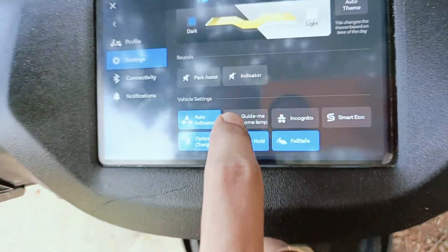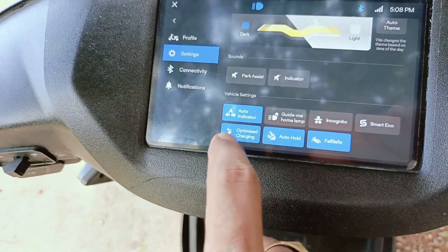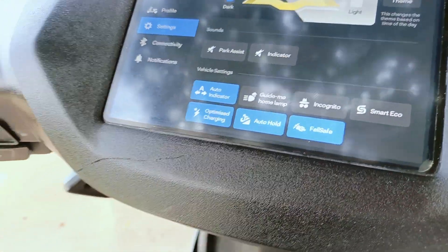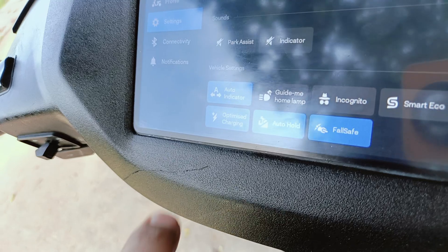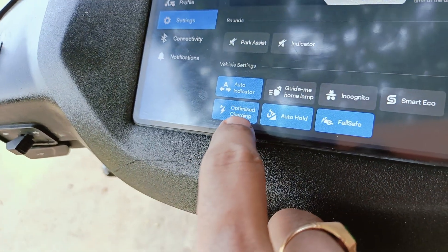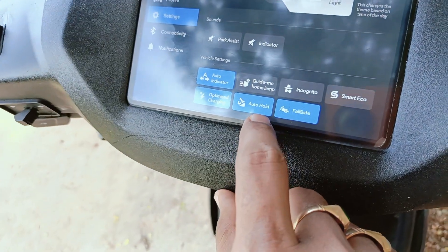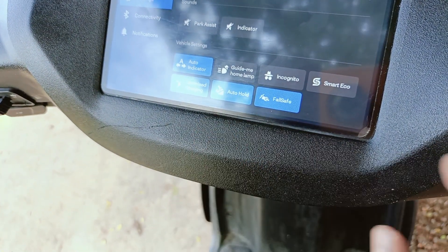Coming to the settings, you can see the software version and the customer name. There is an inbuilt auto indicator feature — for example, if you turn right, the indicator light will turn on automatically, and if you turn left, the indicator light also turns on. Optimized charging is also available.